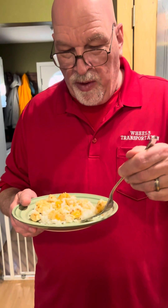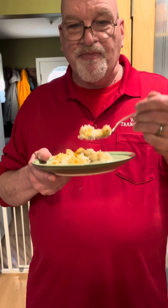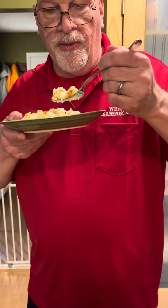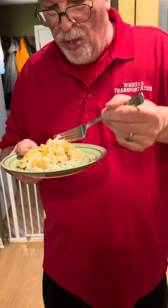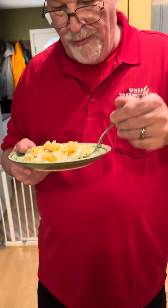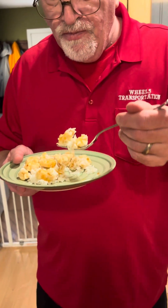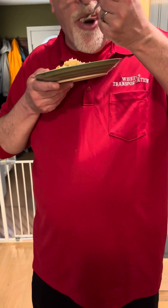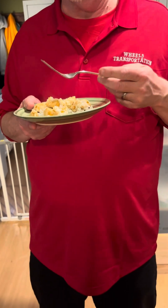That is so easy to make, y'all - so very easy. It's just your chicken, your sweet chili sauce, and some instant rice. If you want to serve some egg rolls with it that would be great, just whatever toppings you want. If you like our video, don't forget to please share, like, and subscribe. We thank you for joining us, hope you have a blessed day, and we love y'all.